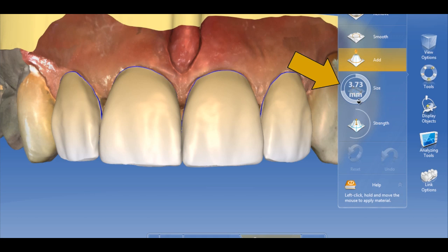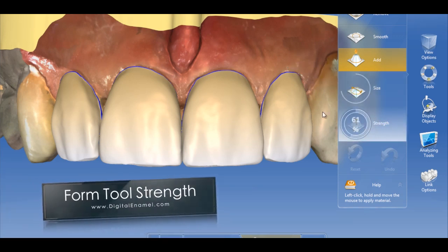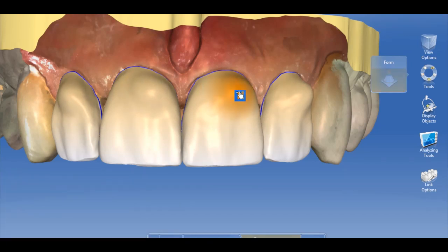The form tool has also been enhanced. You can customize the strength at which it actually works — whether you want to be very aggressive with it or just use a fine feather touch, it is up to your discretion.